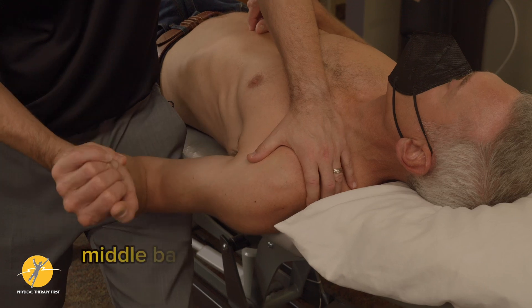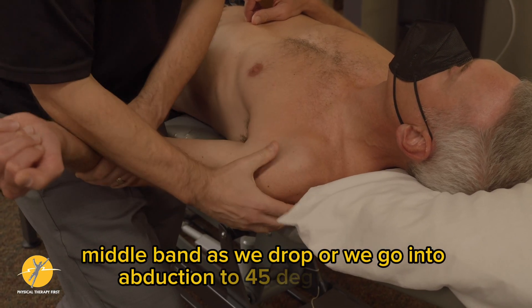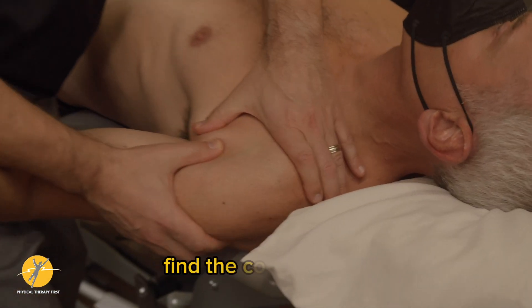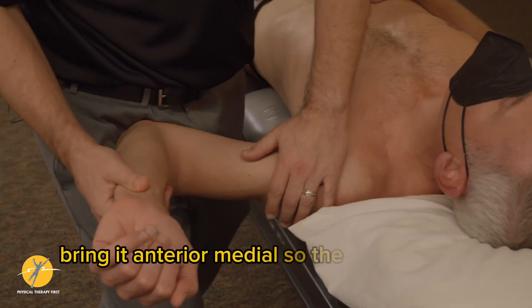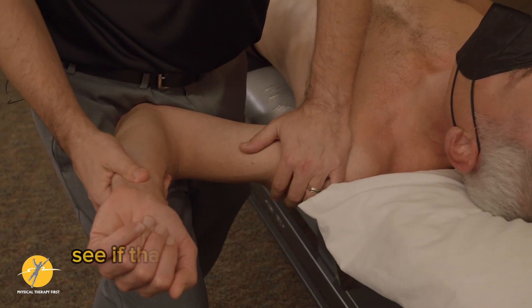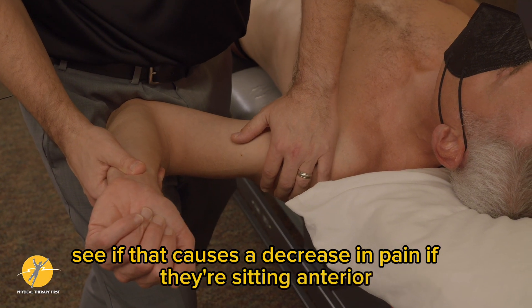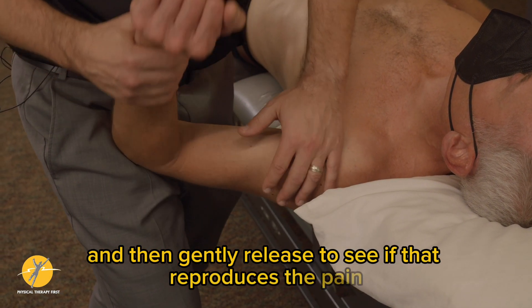For the middle band, as we go into abduction to 45 degrees, find the coracoid and bring it anterior medial. You can then do a relocation test — see if that causes a decrease in pain if they're sitting anterior, and then gently release to see if that reproduces the pain.